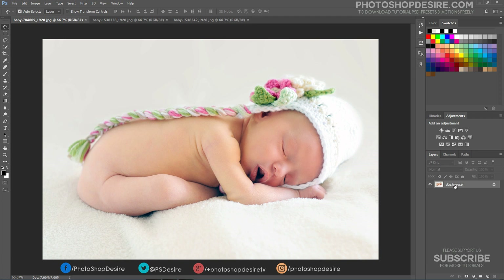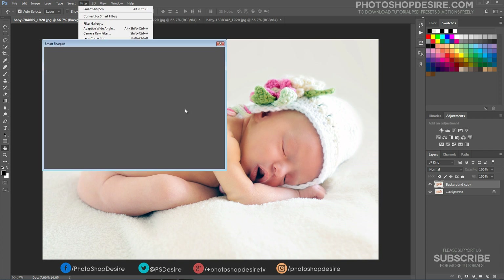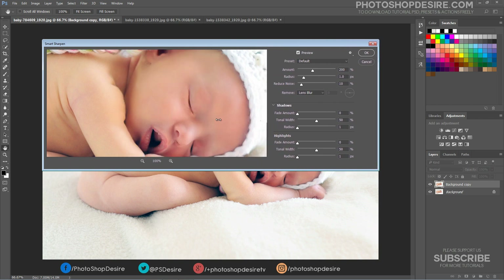First, duplicate the background image. Apply Smart Sharpen to the current layer. Adjust the Amount and Radius settings as follows.